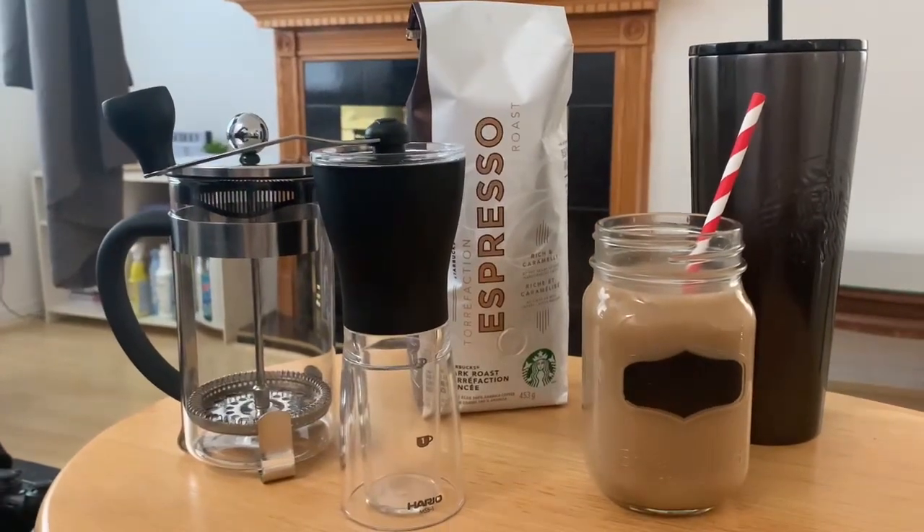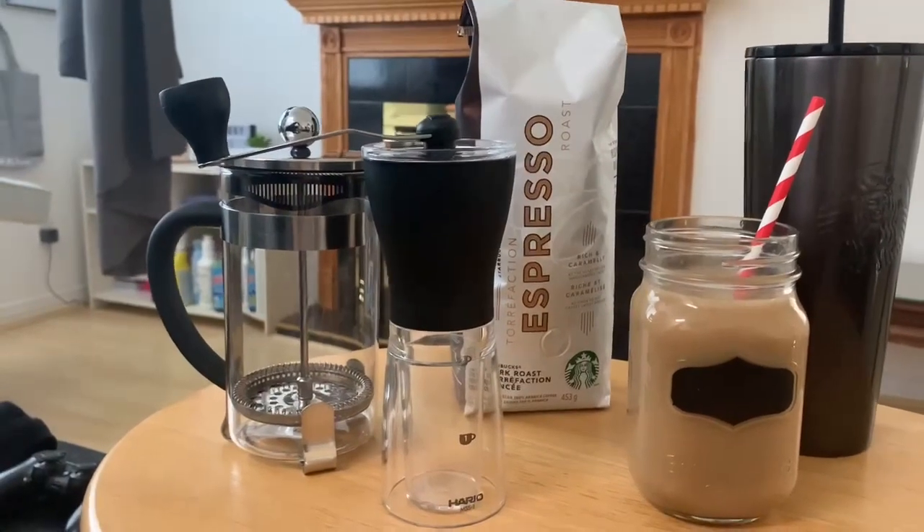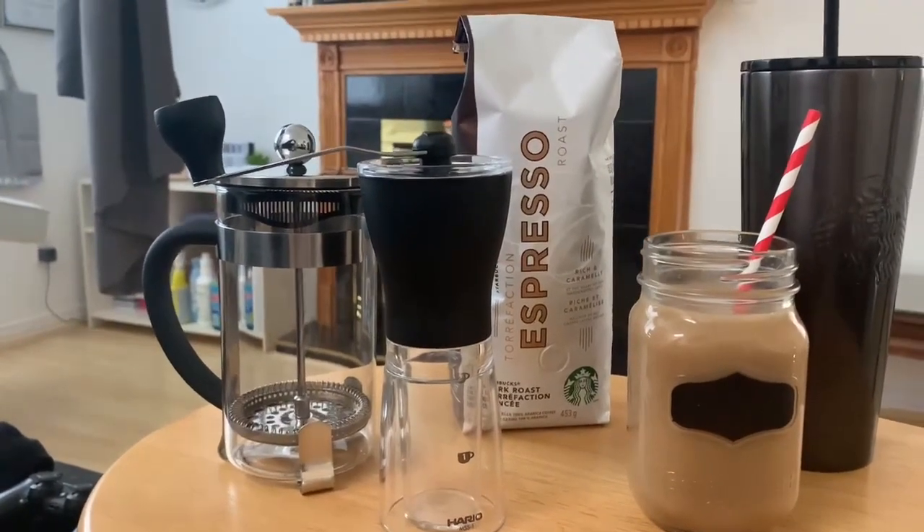Hello! Today I'm going to show you how I make my cold brew with a French press.